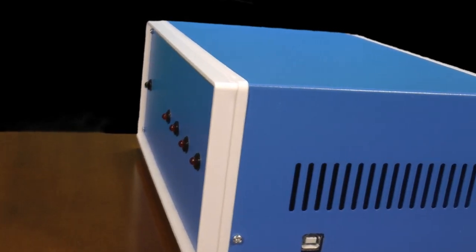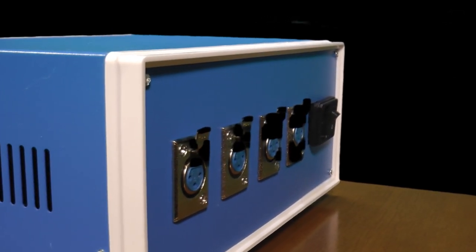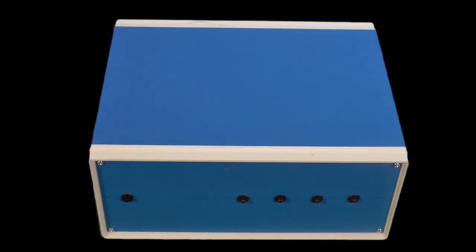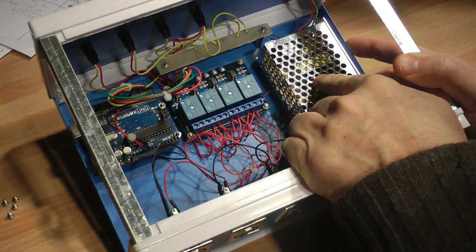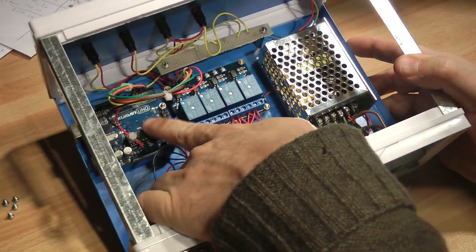Now it's time to introduce my project. It is a box with four connectors for the lights, a connector to give power to the system, one green LED to know that the system is switched on, and four pre-cabled red LEDs with the resistor inside for 12 volts to verify that the system works correctly, and a USB port. Inside the box there is a power supply with AC voltage input — I'm in Italy so I have 220 volts AC — and 12 volts DC on the output, and the power supply must be able to give three amperes. There is an Arduino Uno and a relay unit with four relays for Arduino.